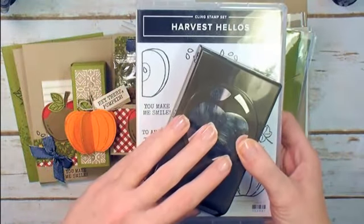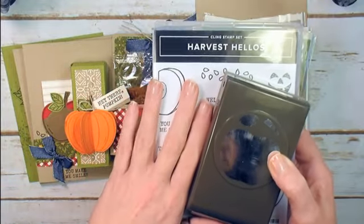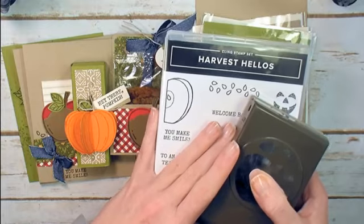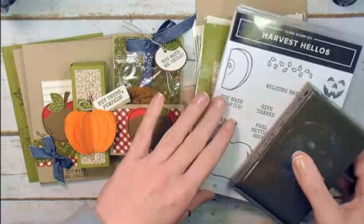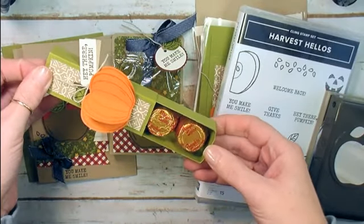The Harvest Hellos stamp set is bundled together with the Apple Builder punch. That bundle is included in Option A for this class — it's a $35 value. So the Harvest Hellos class includes two treats: we've got an awesome pumpkin spice box here.